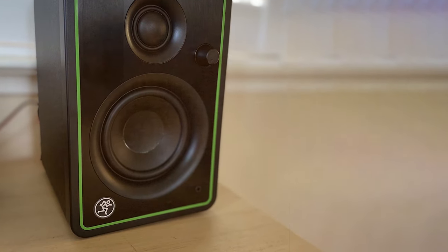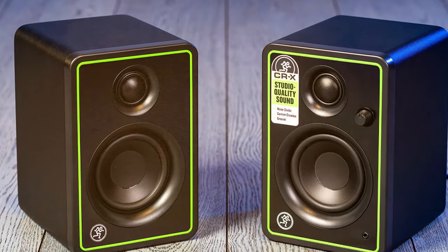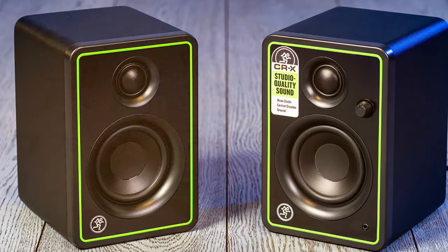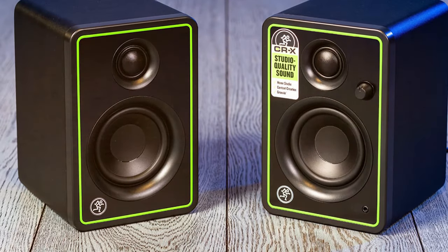Mackie has truly hit the mark with these monitors, delivering premium sound quality at an affordable price point. In conclusion, if you're in the market for budget-friendly studio monitors without compromising on quality, the Mackie CR-X Series is an excellent choice.